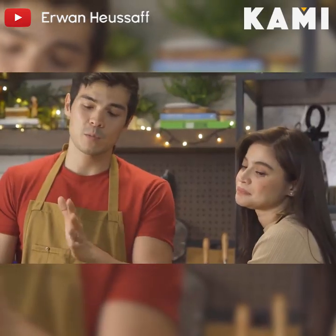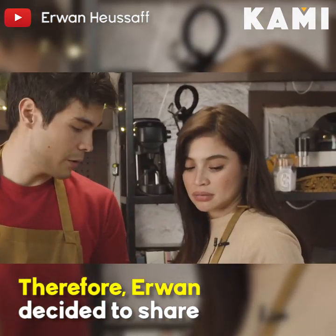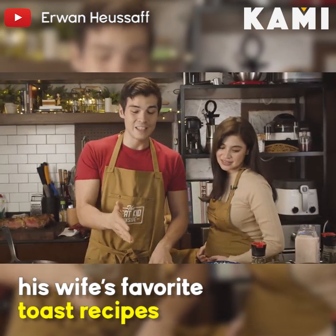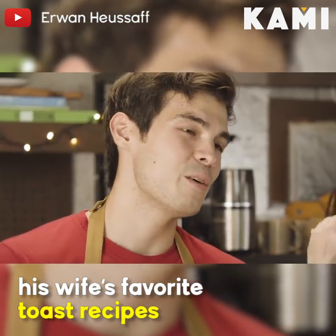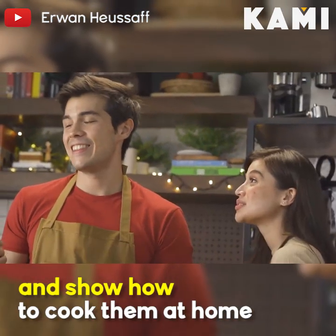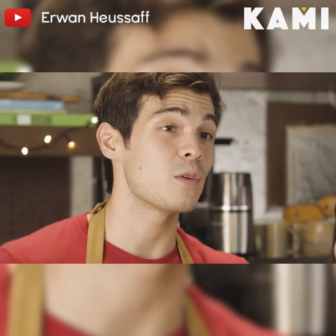So all the toast recipes we'll do today — we'll do some steak variations, some egg variations. Are you okay? You're not in labor. No. Avocado toast and some mushroom toast, which I will be very honest — yes, you have to share the mushroom toast. The mushroom toast was actually a recipe that Ann's dad used to make for her when she was a kid.